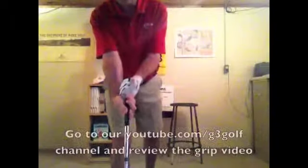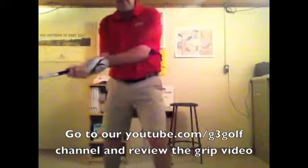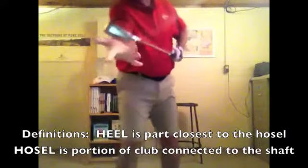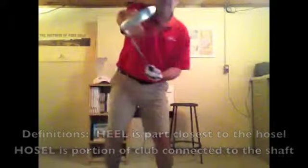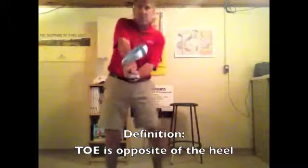Keep in mind, if you have an incorrect grip where you've got the V's going in the opposite direction, in order to square this club up, you'll notice it's way open or the heel is winning the race. If my right hand takes over, the toe wins the race, but you'll notice my body's now getting contorted by quite a bit.